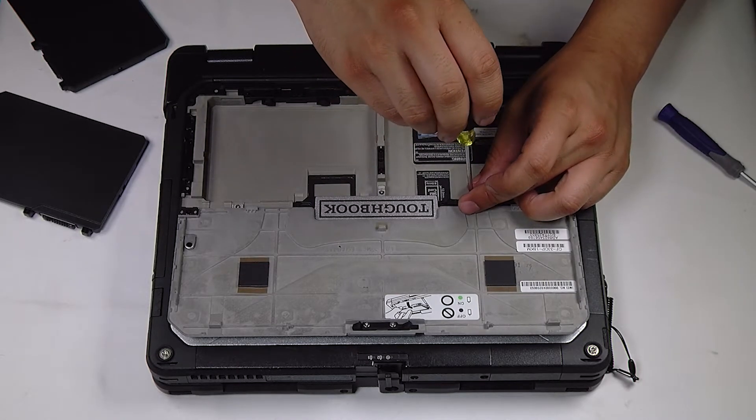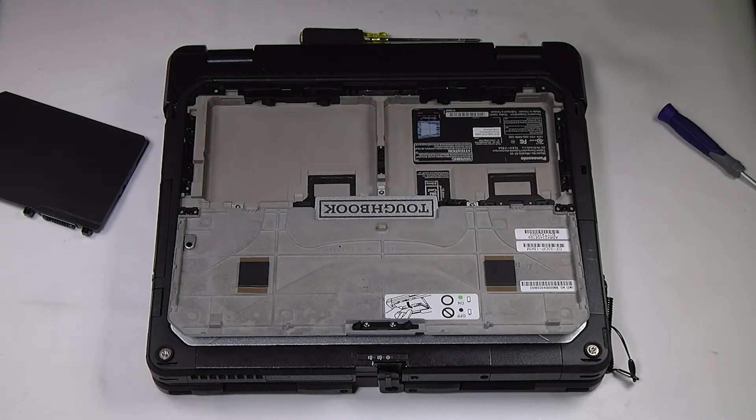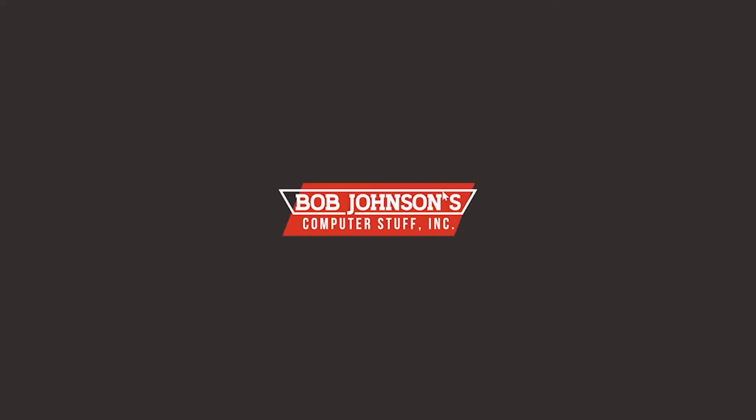And that's it — once you're done with all the screws, put the two batteries back and you're all done. Thank you for watching. Any questions or comments, you can leave below. Thank you.